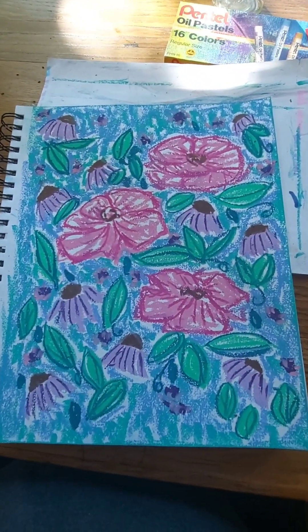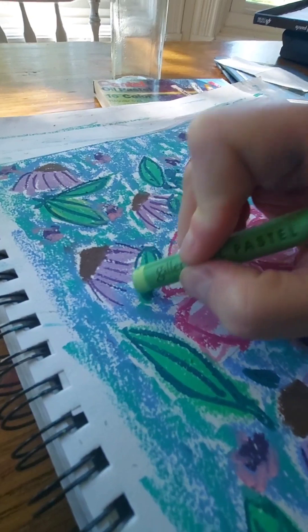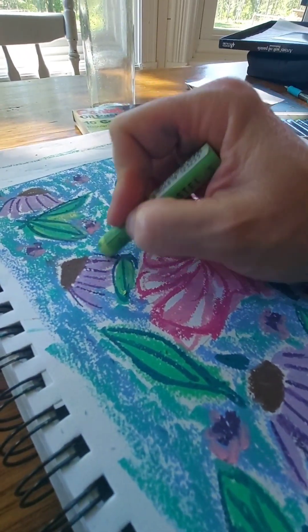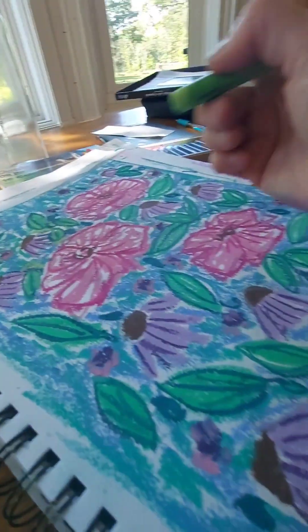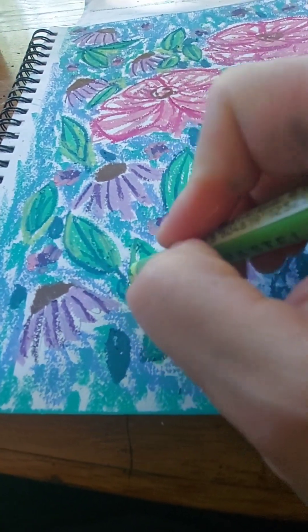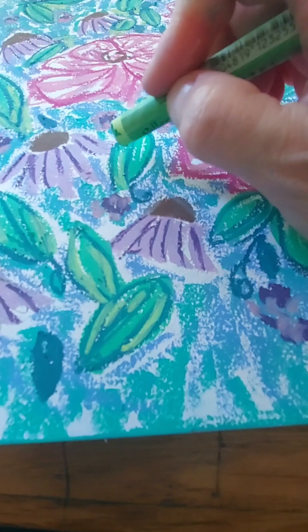I'm not totally thrilled with the way it looks right now, but here we go — I'm adding some lighter green. I kind of really like it now, the green is helping. I try to start with the dark color and build up, but for this color palette I was trying to do light purple and light pink flowers, so it wasn't my normal dark-to-light process.